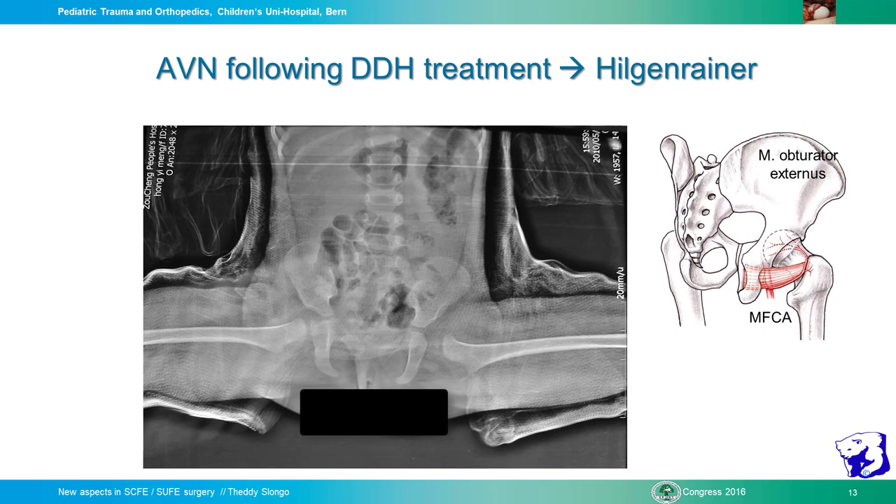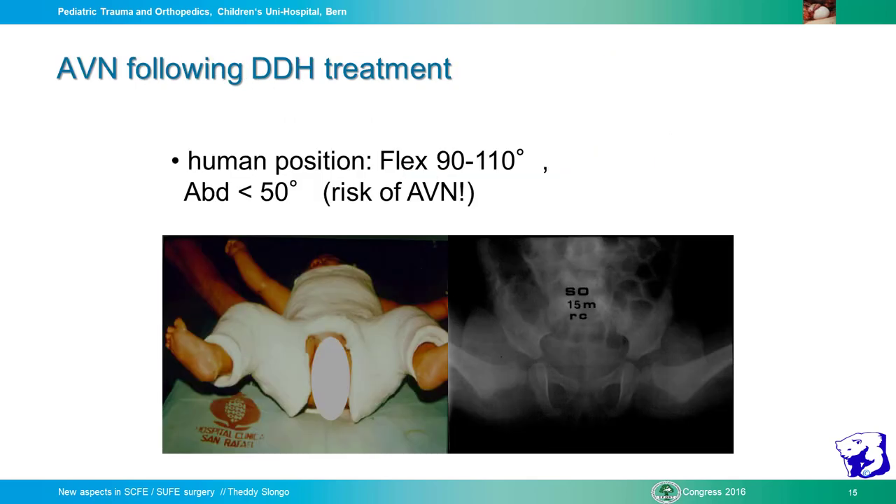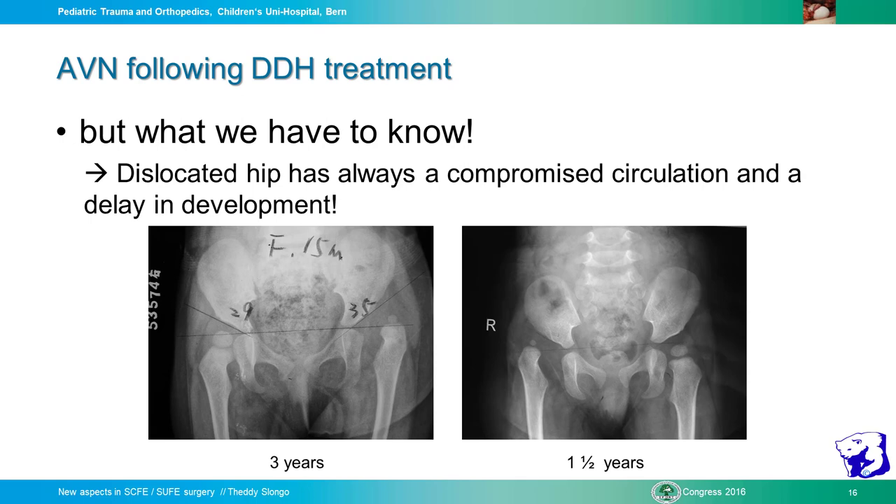You see here a highly abducted, not well-centered hip — this is the problematic zone. When you go only to 45-60 degrees of abduction, the vessel is protected by the posterior labrum. But if you go up to 60-70 degrees, vascularity is compromised. Also, we must know that a dislocated hip can always compromise circulation and delay development. Very often we say this is AVN, but it may just be a small ossification center due to delayed evolution of the head — it looks completely different from a true AVN.